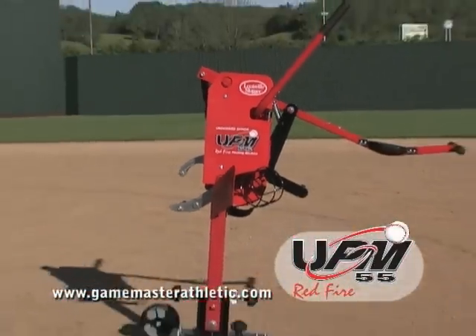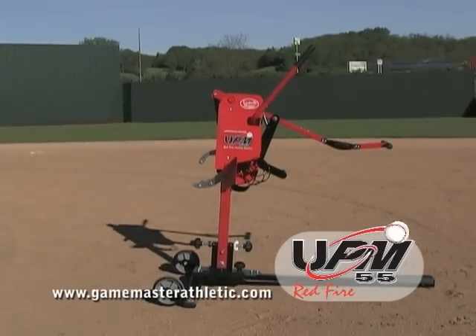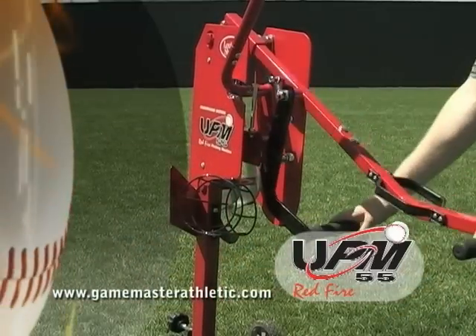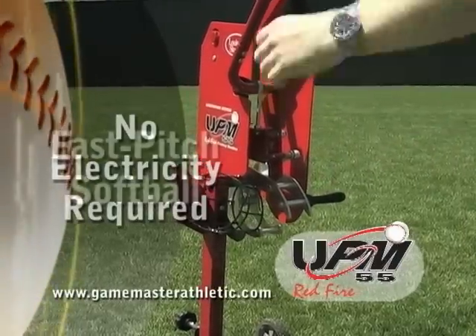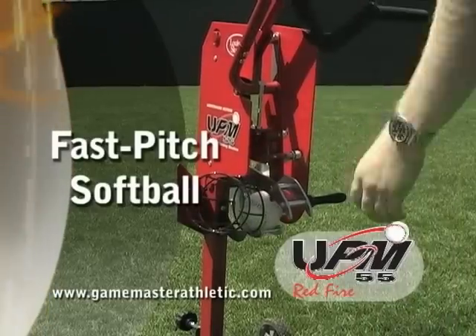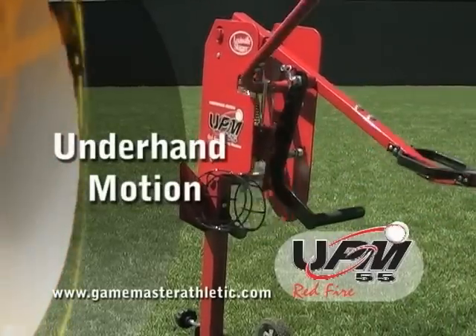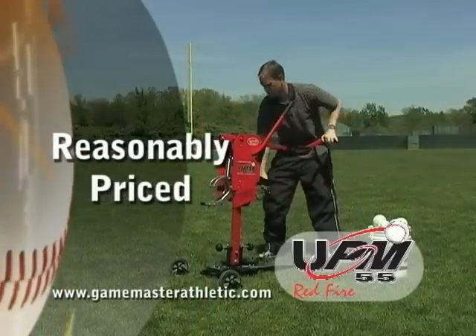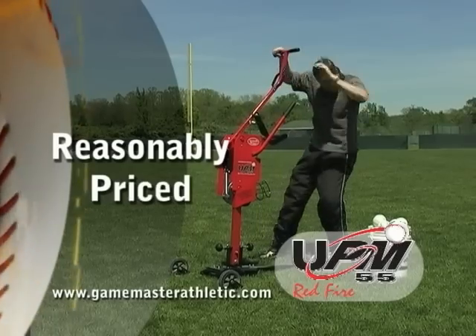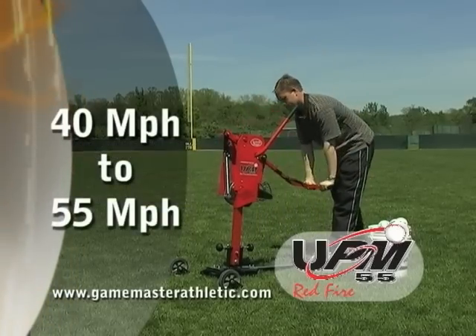Game Master Athletic is proud to introduce the Louisville Slugger UPM 55 Red Fire Pitching Machine. Like all of Game Master Athletic's pitching machines, this machine is completely mechanical and does not use electricity. It is designed for fast-pitch softball and is the only pitching machine at any price that releases a softball using an underhand motion. The machine is simple to move from field to field and is also reasonably priced. The UPM 55 throws any type or size of softball at speeds from 40 to 55 miles per hour.